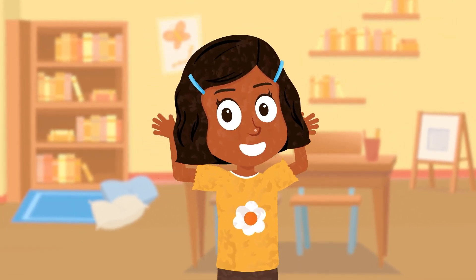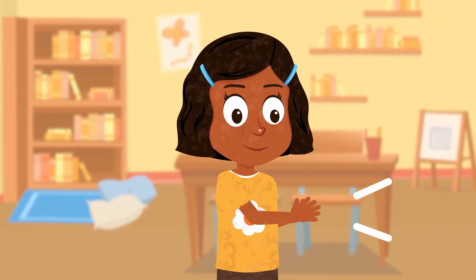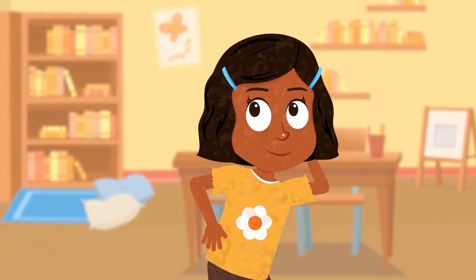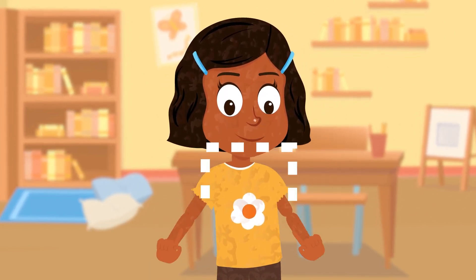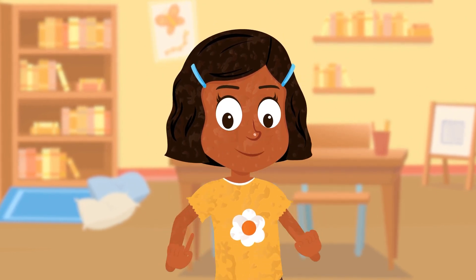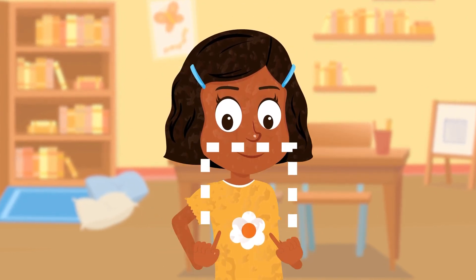Squares are cool, squares are neat. Clap your hands to the square beat. Squares are fun, let's repeat. Square, square, dance to the beat. Square, square, dance to the beat. Square, square, windows and doors. Square mats on our floors. Blocks to stack high and more. Squares are fine, never a bore.